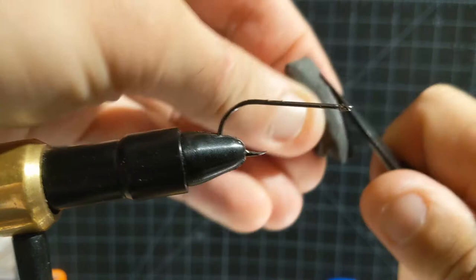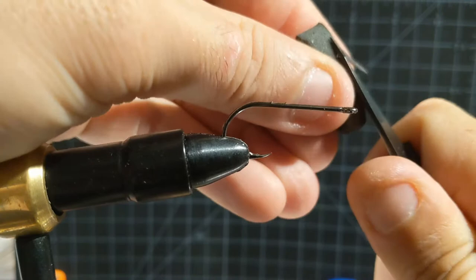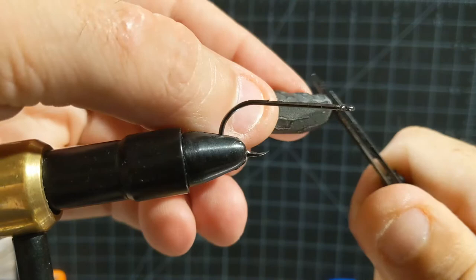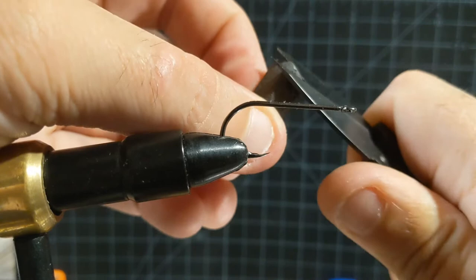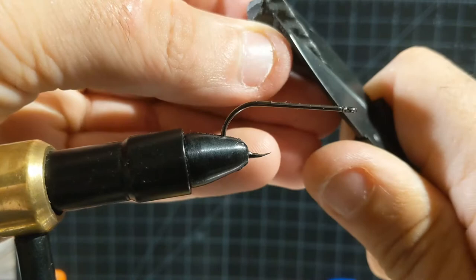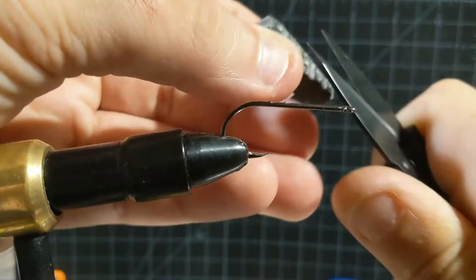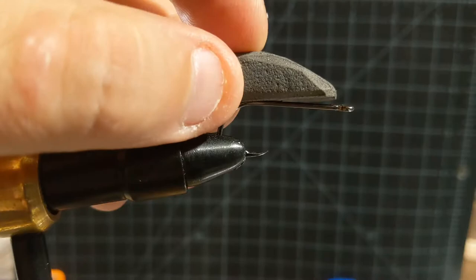What I suggest doing is just rounding up all of the sharp edges — you want to get this form looking as rounded as you can. I go in the form of the head, round that up, round the tail, the thorax portion of this ant, and make sure that that's round. Just take off any edges that give it that geometric shape. I want to make it look as natural as possible before we start tying this in.